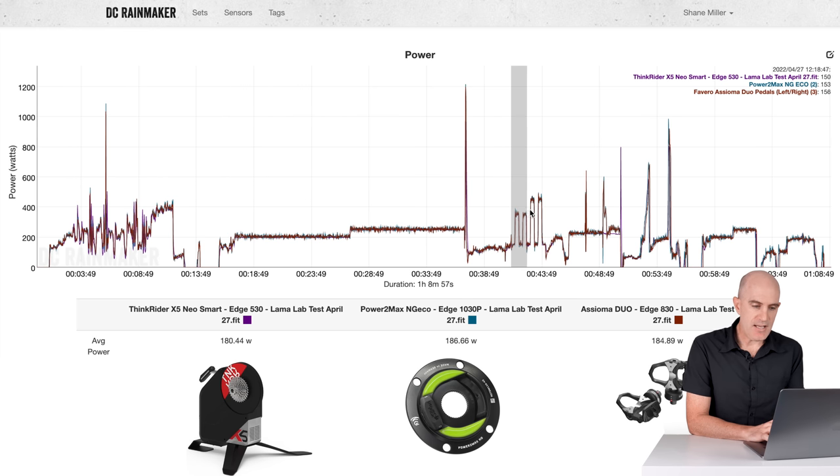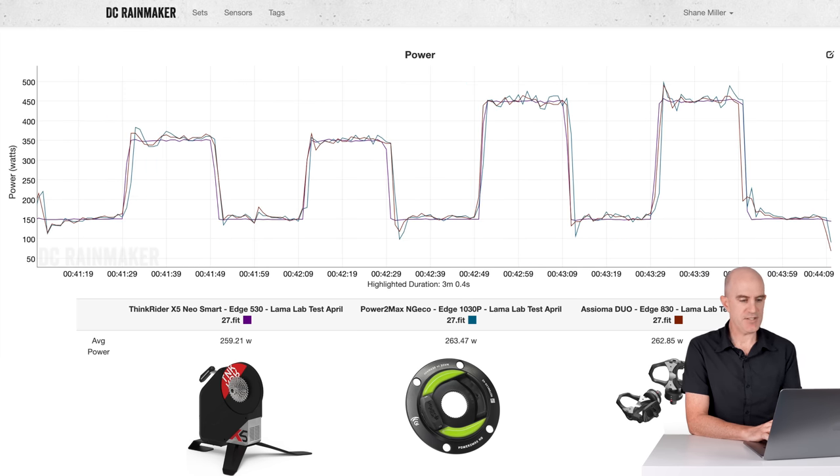Onto the overs and unders. As mentioned, the resistance changes were nice and prompt. We can see the ThinkRider Neo is very squared off in purple — that's because it's reporting the set point, which is always going to look almost perfect. But the other two meters on the bike show the experience was quite good: 259, 263, 262. Again, the ThinkRider reading a little bit under, but no big over/under swings and no massive lag in changing from low to high or high to low. Just the power side being a little bit off — and I'm being very nitpicky here; it's only a few watts.